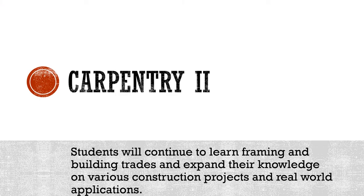Year two expands on what students learned in year one. They will work on various construction projects, real-world builds, and will also have the opportunity to design and create individual woodworking projects.